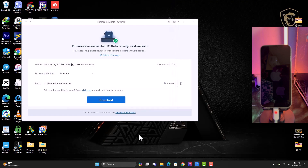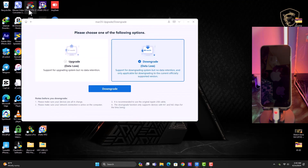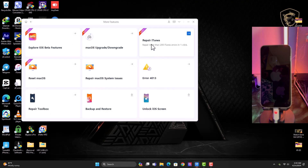If you already have the firmware available on your laptop and don't want to download it again, you can just import the firmware from your laptop into the software. We also have macOS Upgrade or Downgrade, which helps you upgrade your macOS — you can check that out.